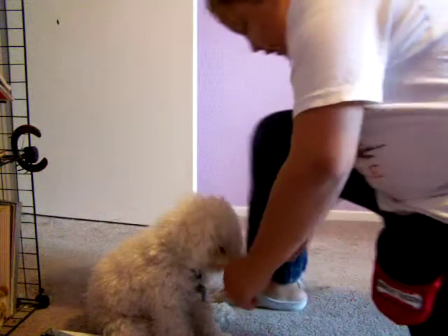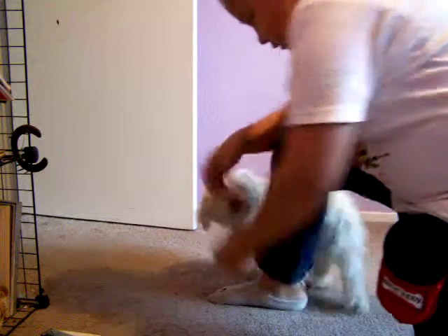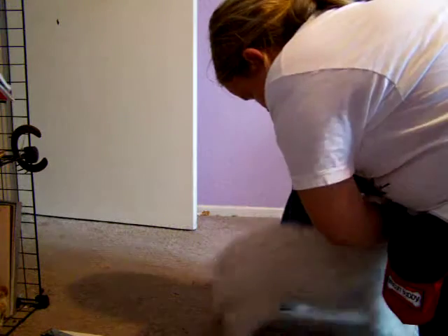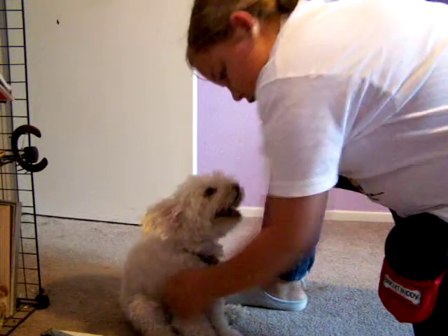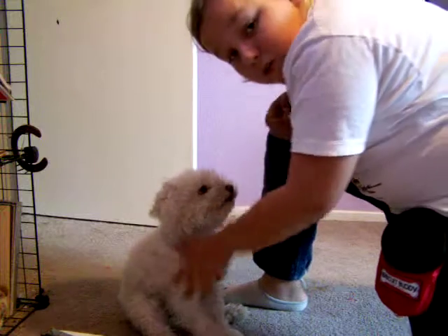Now let's see if we can do two in a row. Come on. Good girl. She's a very tight dog. Come on. Very, very lazy tight dog. Just keep adding them on until you feel your dog can do as many as you want them to.